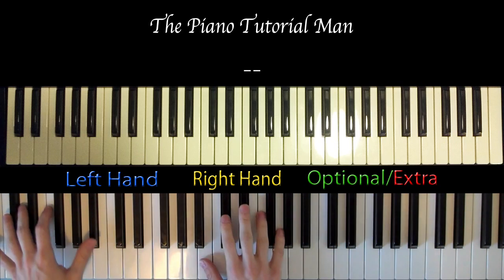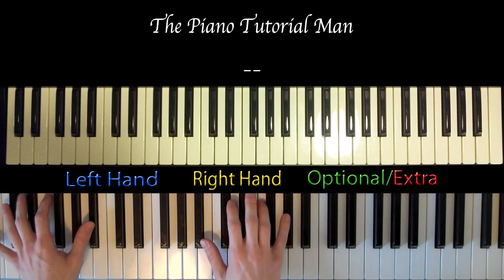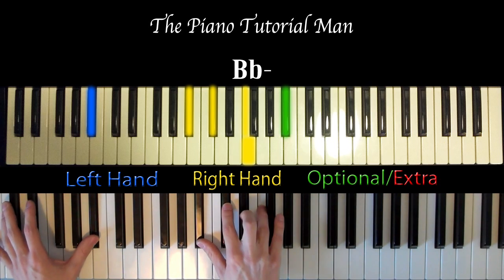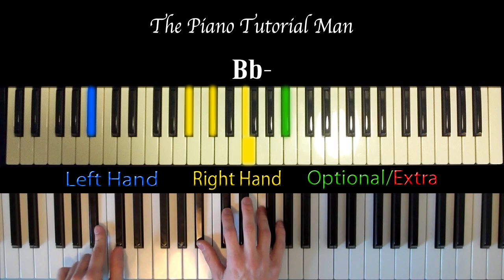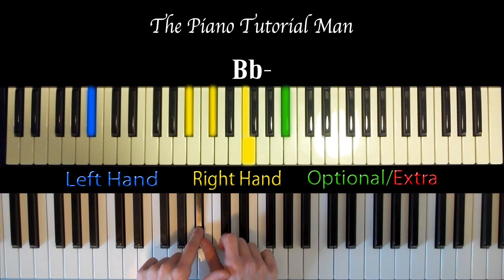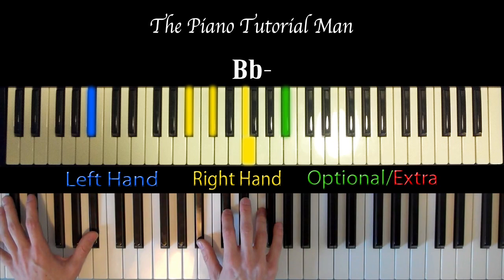So to start with the pre-chorus, the verse just before that says 'say hello to falsetto in three, two,' and then what you're going to play is this chord — it is a B-flat minor chord. So I have B-flats in the left hand here, like this, and then you have a B-flat, a D-flat, and an F, just like this.